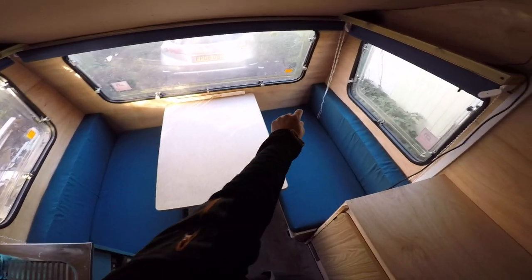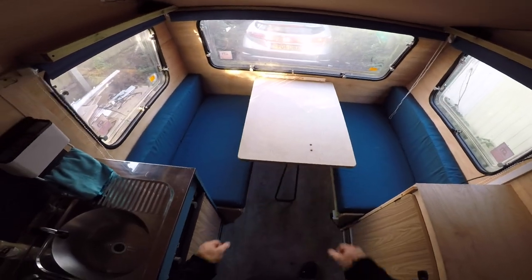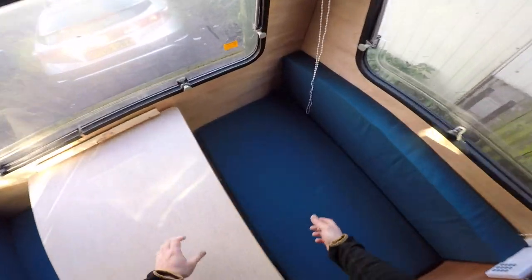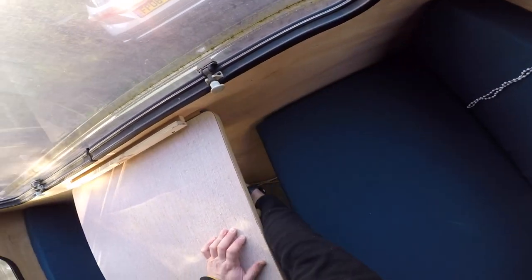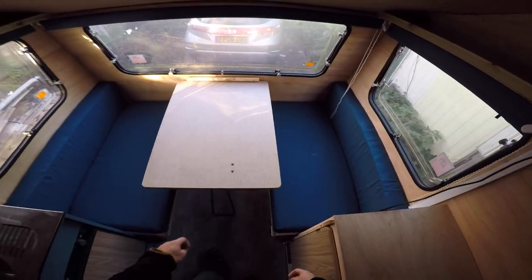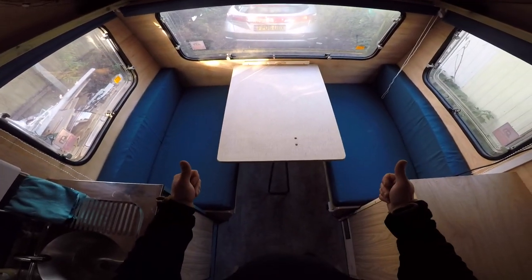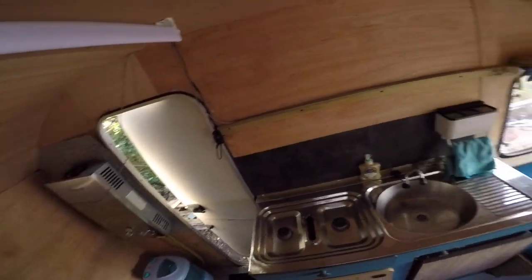That's done. I still need to put that piece there. So when that piece is completed, there's a 15cm long piece across here. That's gonna be quite cool. Can't wait for taking it for a spin, really.